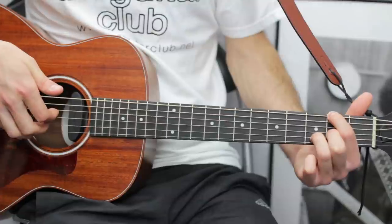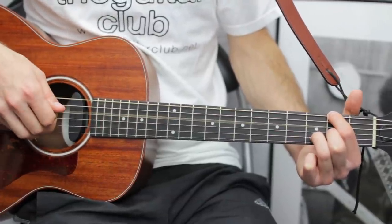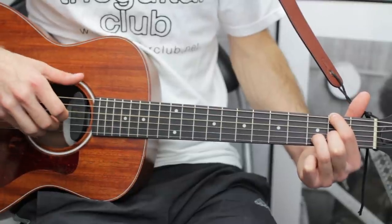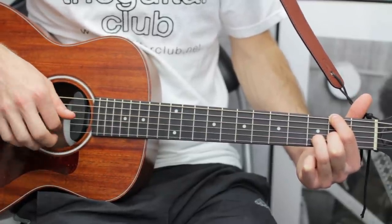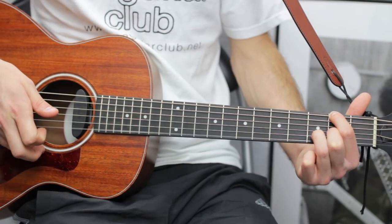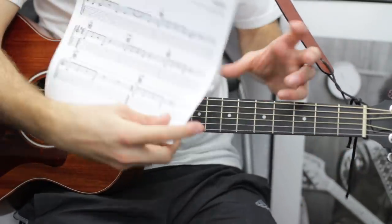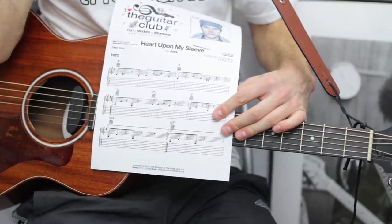The picking pattern for D over F sharp is: thumb on top, D string, G, thumb on top, then with your fourth finger — third fret on the B string — and then open E. And that's really the guitar part of the song.